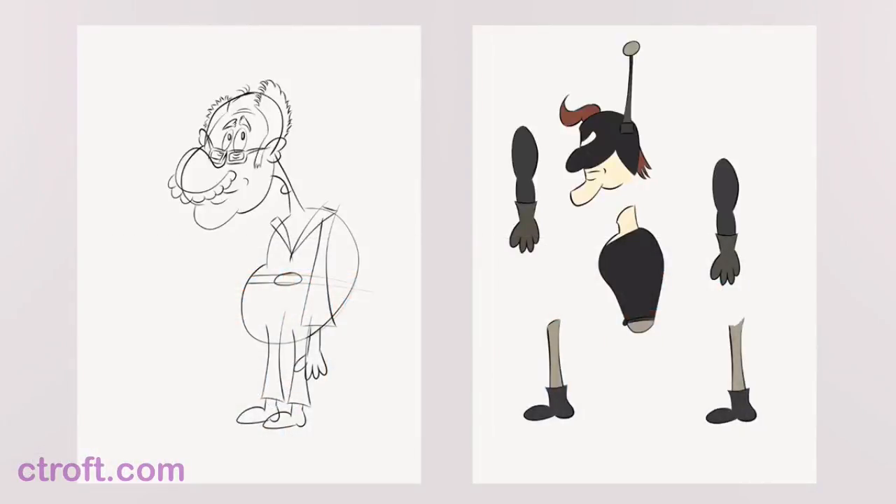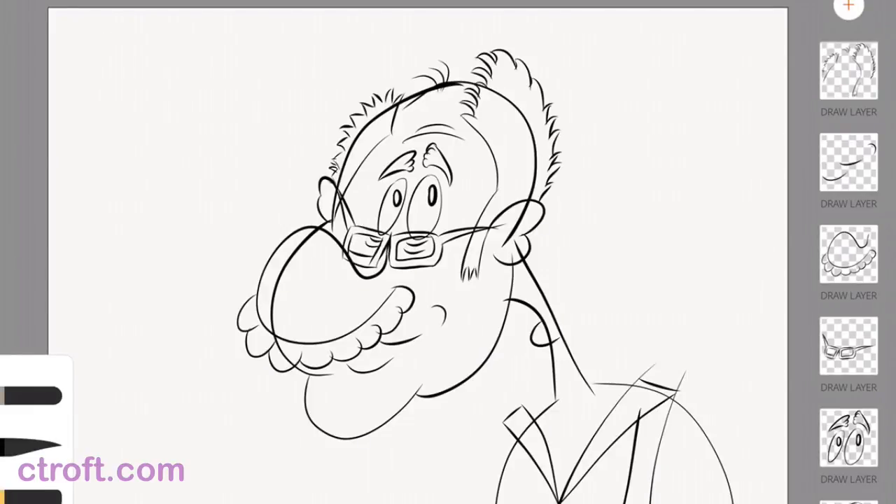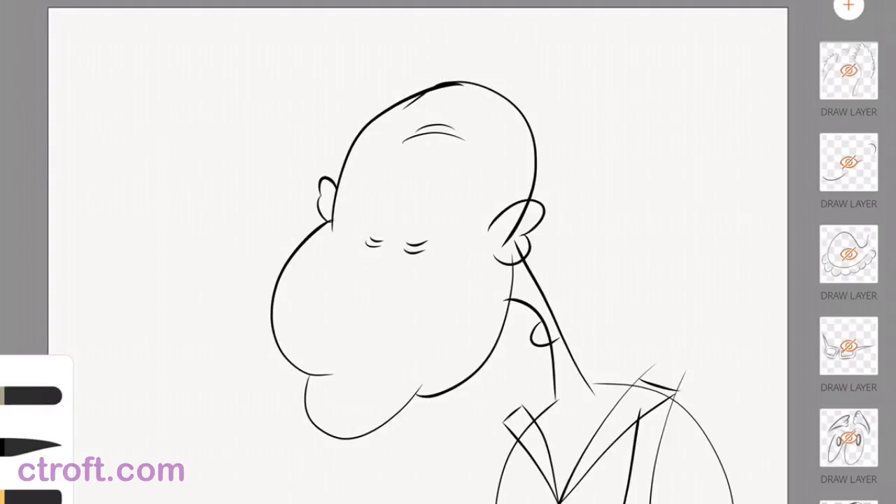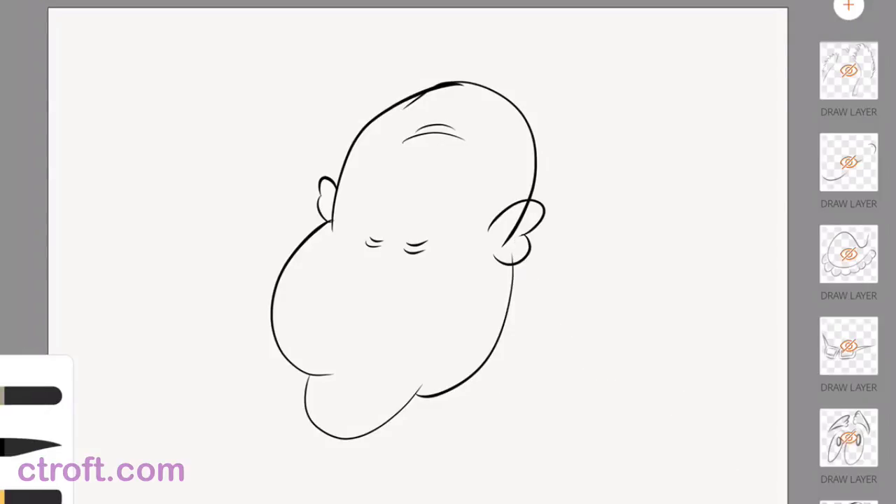I'm currently inside of Adobe Draw and I want to tap on my old man here that I've been drawing and developing. I'll tap on that first drawing to go inside. I'm just going to start with the face and work my way around. The best way to tell if you're going to be able to fill something in is to hide everything except for that object. So I'm going to double-tap on every single layer except for the head so I can isolate it.